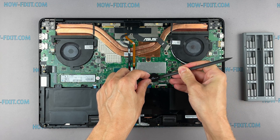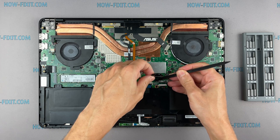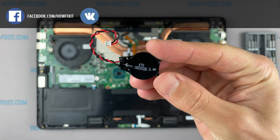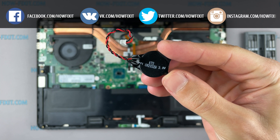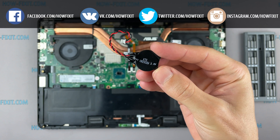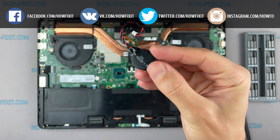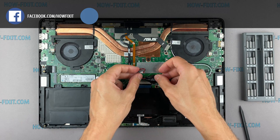Disconnecting the BIOS battery can also help if a laptop freezes when turned on during the initialization phase of the device. However, you should not expect that this method will reset the BIOS password. To reset the BIOS password, you need a programmer and the ability to work with a soldering iron. Therefore, this is a separate recovery process that requires much more experience in repair.